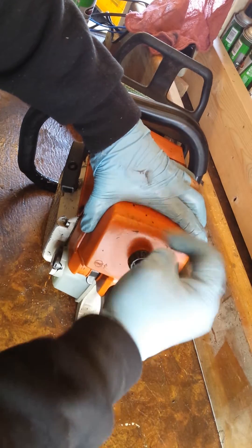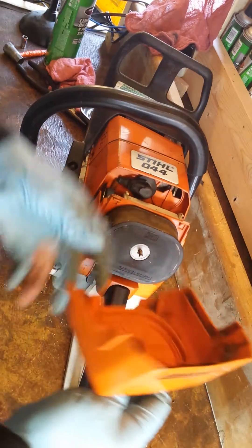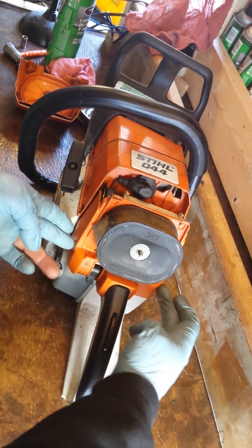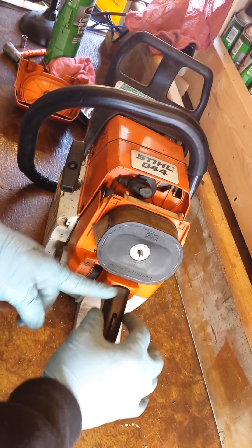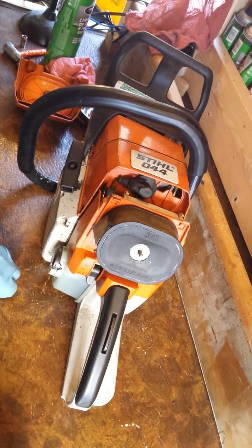Get your cover off and put it to the side. The reason we're trying to get to is removing this other orange cover here. It sits over the top of the actual handle and just makes it easier to take it off so you're going to be able to see the inner workings.